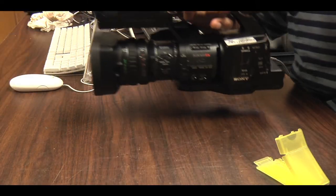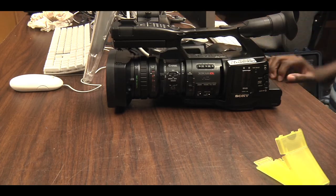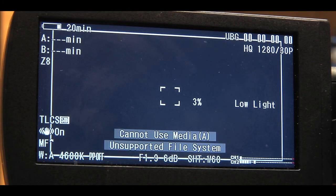In most cases you'll need to format the card. This will erase everything on the card, so make sure you use the test card — do not use a student's card.